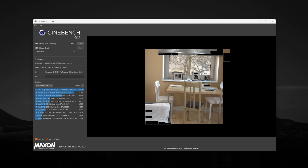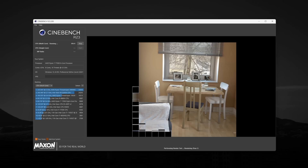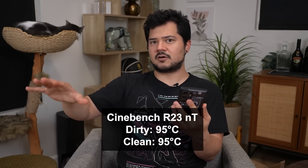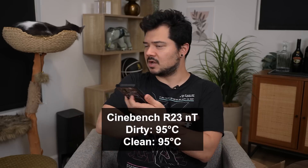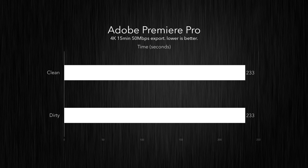I also ran Cinebench R23 for five minutes straight to gauge average temperatures and clock speeds. Exactly the same — 95°C on the 7700X, which is known to target 95°C under full load, and 4,988 MHz average clock speed on both systems. The next test was Adobe Premiere Pro — a CPU and GPU test using hardware encoding to export a 4K file. Exactly the same time was required: three minutes and 53 seconds for both systems.